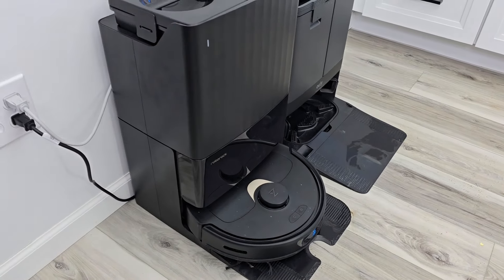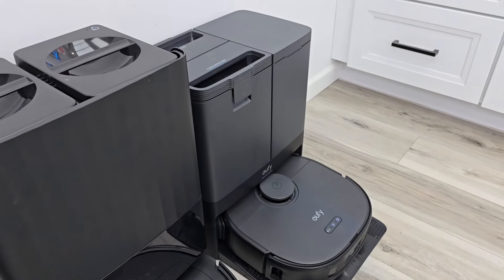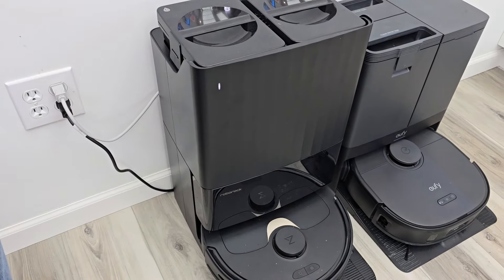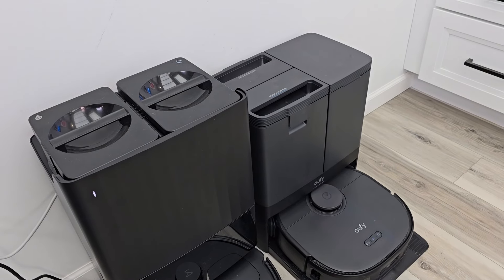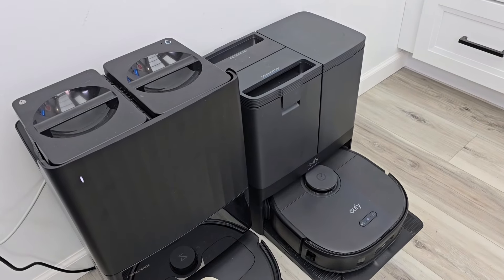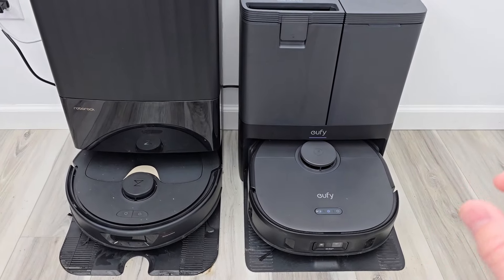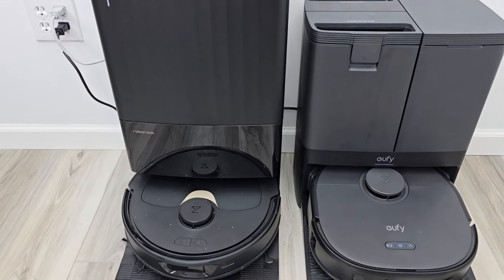The Roborock is going to auto empty to wash the mop pads off. The Eufy is going to dock itself and auto empty also. Here's the Roborock emptying the dustbin, and here's the Eufy X10 doing its auto empty. They're about the same noise level. Both of them come back to the dock, auto empty, and wash their mops, then dry the mop pads. The Eufy is a little bit louder when drying its mop pads. You can set the drying time from two to four hours in the app. The Roborock is a little bit quieter with its dryer.